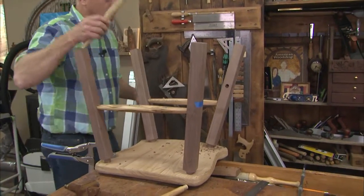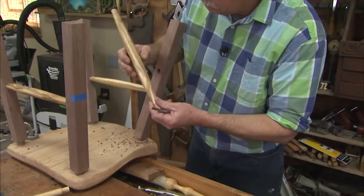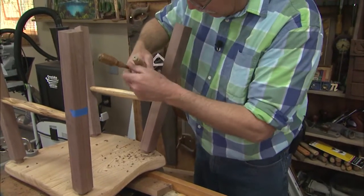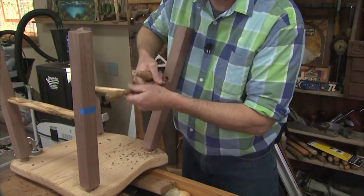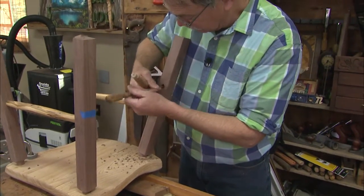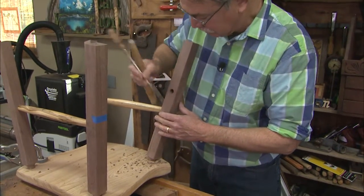I'll take the Ambrosia Maple stretcher — named after the Ambrosia Bark Beetle — very beautiful, and it's going into this walnut. Of course, this will eventually have glue inside. I brush it out on a tight mortise, 5/8 inch, just like that.